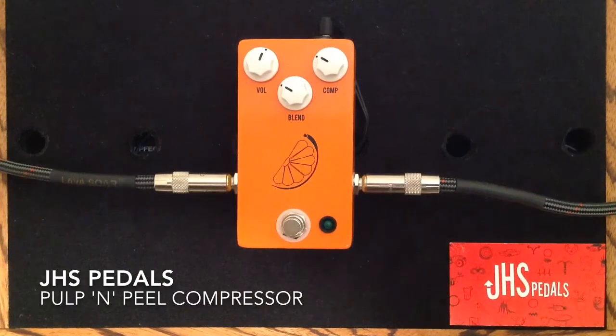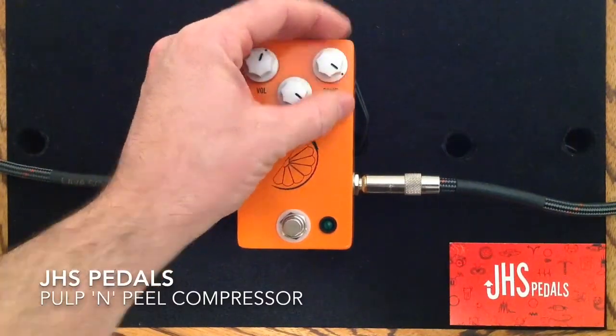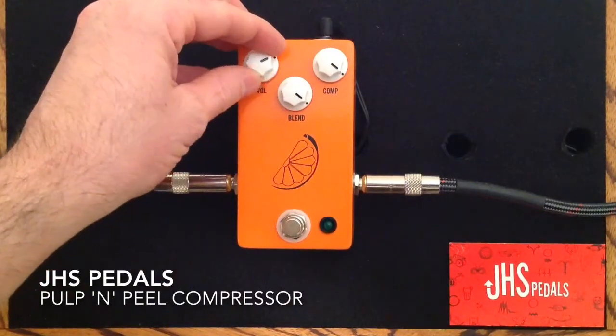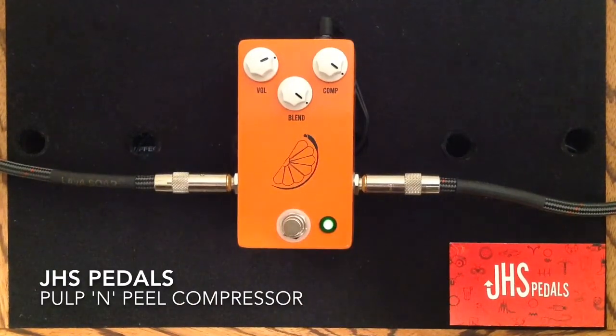That would be a great setting for an always-on compressor pedal. JHS also allows you to get a great deal of compression out of this — you turn the compressor knob up, turn the blend knob up, and then you're getting a lot more compression. I'm also going to turn up the volume, and you'll see how this can be used as a boost pedal. So here's the clean tone, and here is the compressed tone.